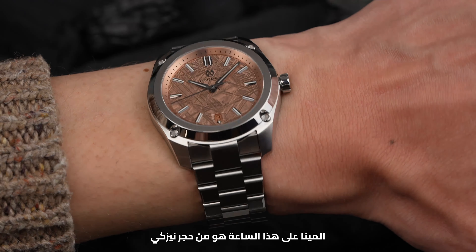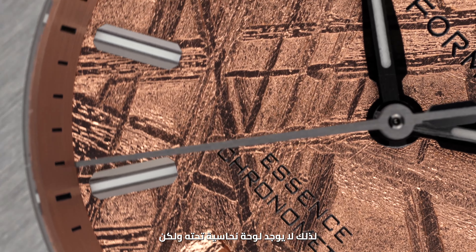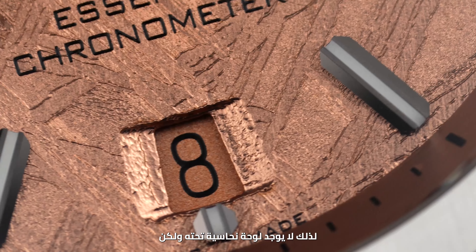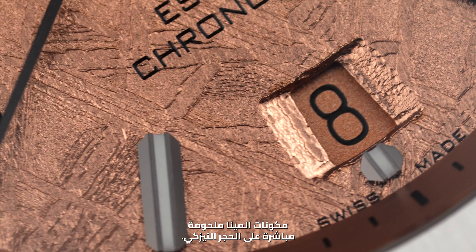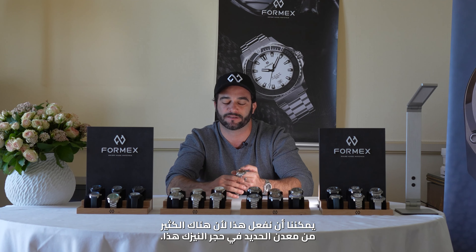The dial we have on this watch is a meteorite. It's a pure meteorite dial, so there is no brass plate underneath — the dial feet are soldered directly onto the meteorite stone. We can do this because there is so much iron content in the meteorite stone.